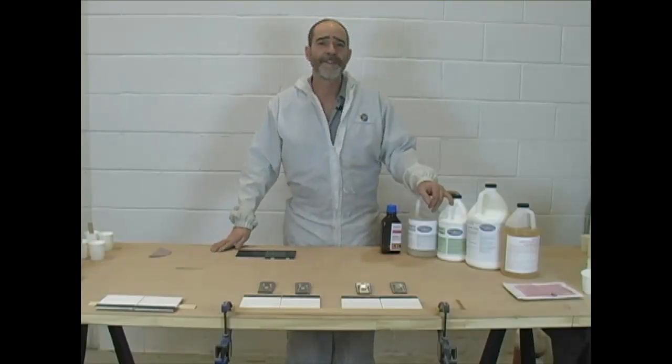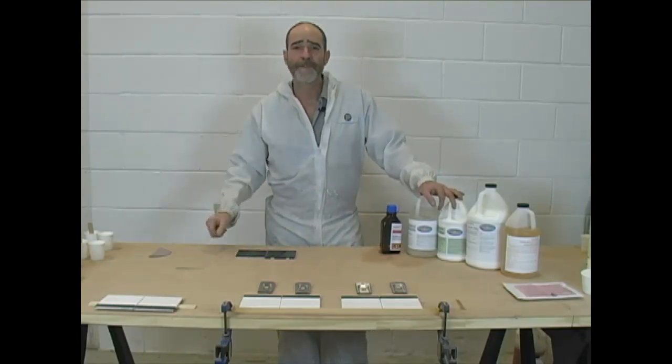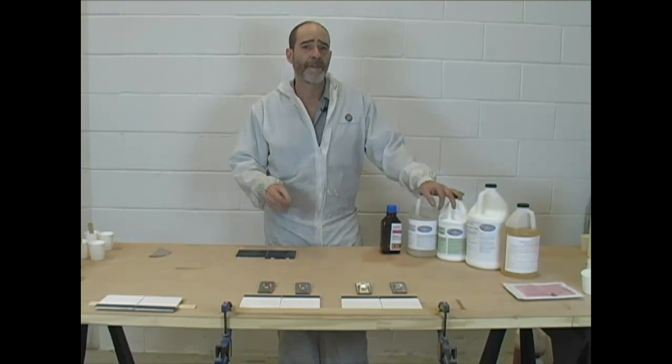Hi, I'm Paul Burns with Porcelain Tub Restorations, BathRenovationHQ.com, and we're here at our shop at Tub Potion Labs where we develop equipment, products, and coatings for this industry.